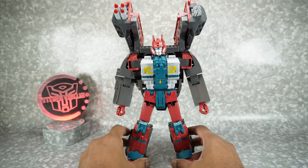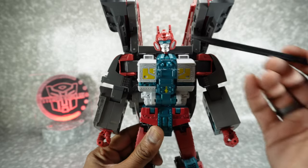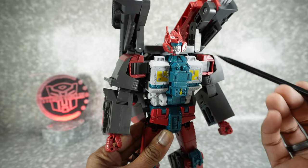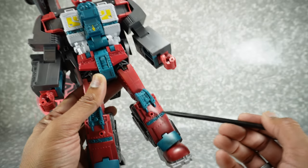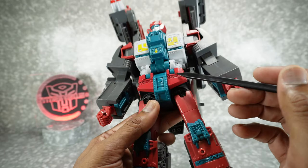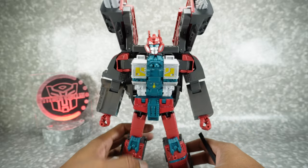There are definitely some issues with stability — we'll talk about that when we get to articulation. As far as paint is concerned, getting a little closer: we've got silver paint on the face and sides, Marine Blue for the eyes, yellow paint here and a little bit up there, a little bit of Marine Blue paint there. I think these hip skirts are painted in maroon. A lot of it is just plastic color.